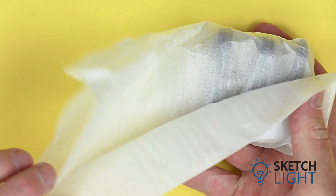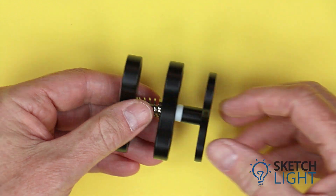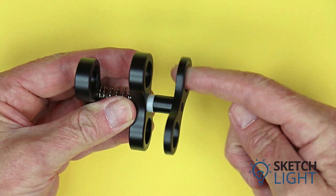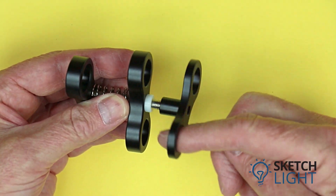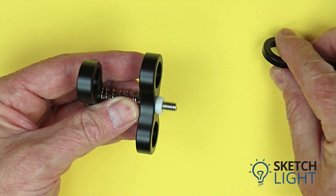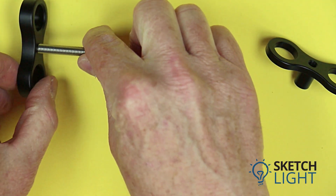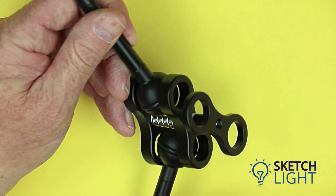Sketch Light stocks a wide range of accessories for the underwater photographer and the dive enthusiast. The first item is a butterfly clamp. These are used on extension arms and video lights — tension is applied to the ball connections as the clamp is closed. If we undo the clamp we can see the individual components: there is a handle, two ball clamp plates, a spring, and a bolt.